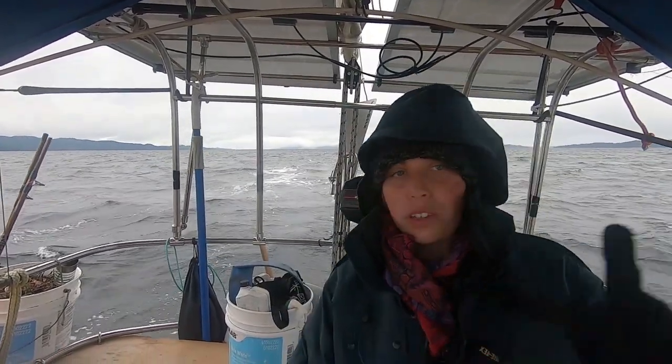We're cruising pretty good. We're doing 6 knots. I've been through these waters quite a few times, so it's great to be back in waters that I know. And I know there's only the one rock in the middle of the channel that I have to watch for, in about 10 miles or so.